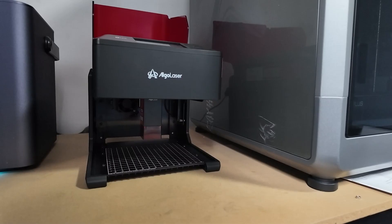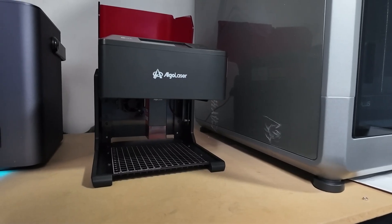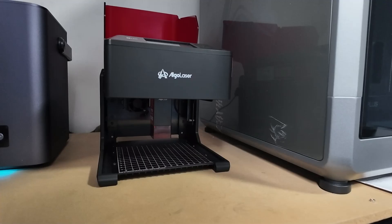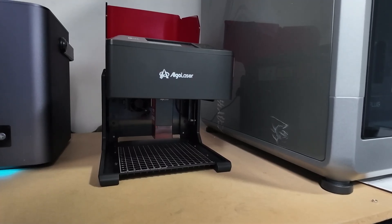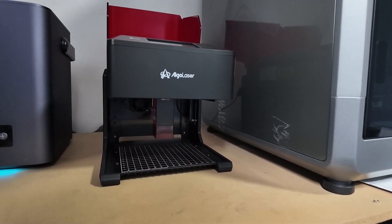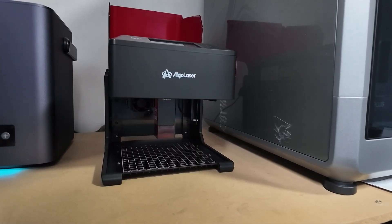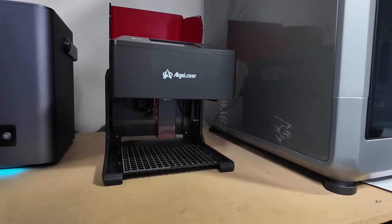Alright, that's it for today's review of the Algo Laser Pixi 10W. If you found this helpful, don't forget to give it a thumbs up, subscribe for more reviews, and let us know in the comments what project you'd use this tiny engraver for. Thanks for watching and we'll see you in the next one. Bye!